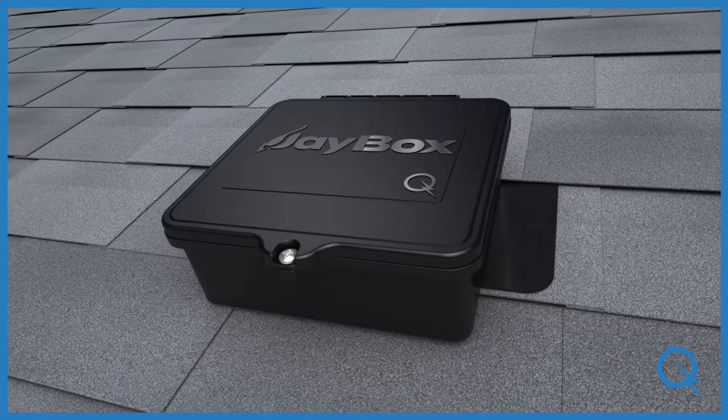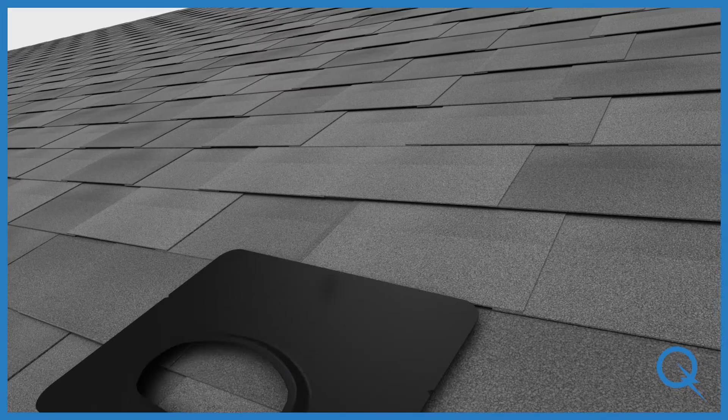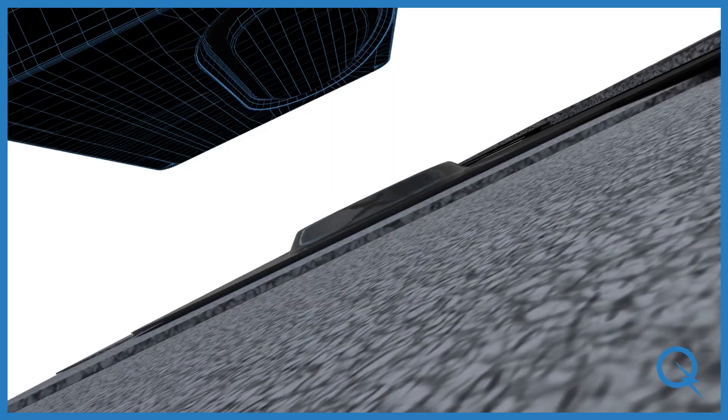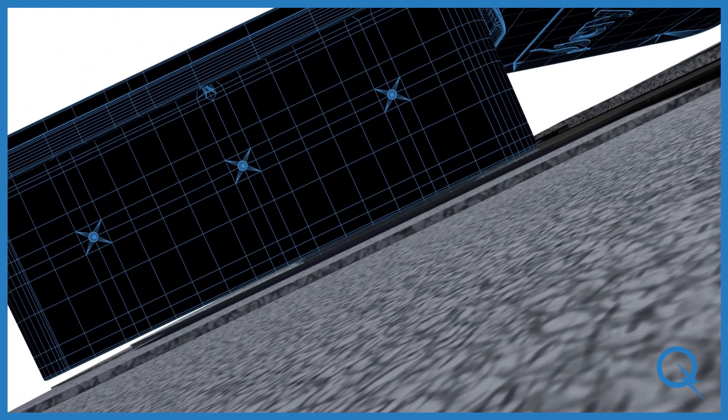J-Box is available in two options: roof-mount and rail-mount. The roof-mounted J-Box comes with a flashing that integrates with a ceiling gasket on the underside of the box to form a fully waterproof assembly.